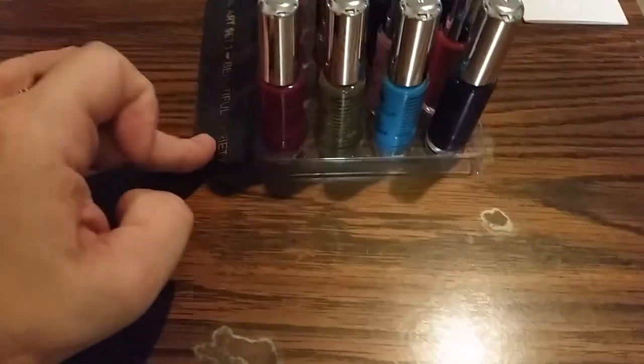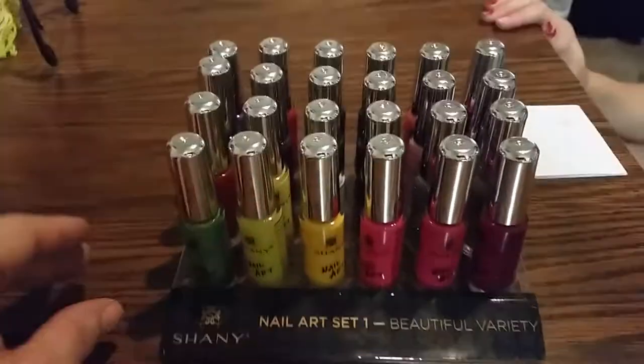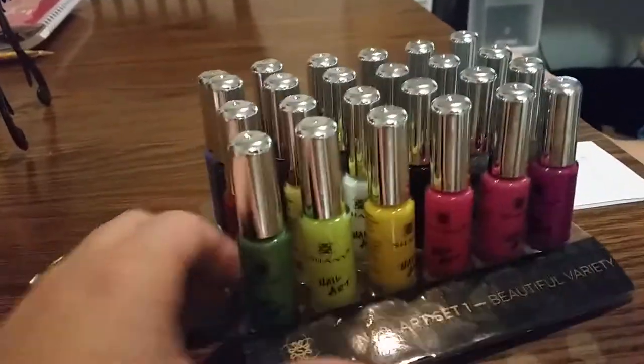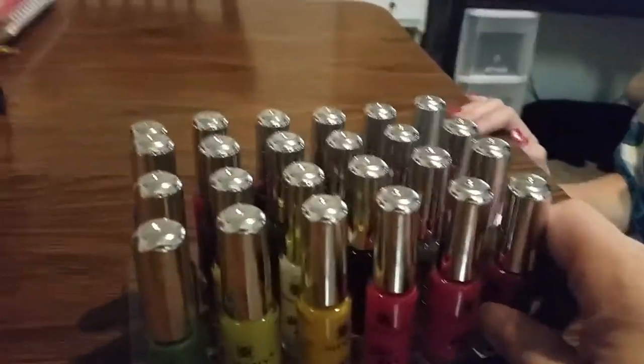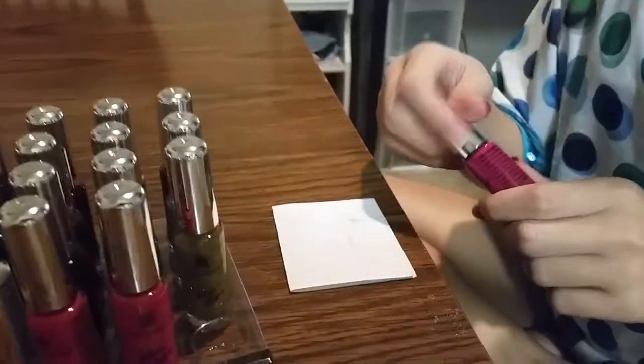It comes with this nice little base so you can keep everything together, and the brush is very fine, as we're going to demonstrate for you here.